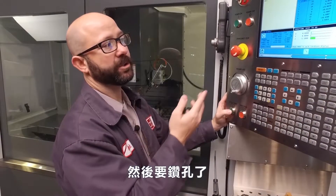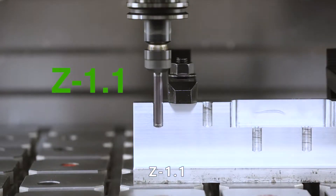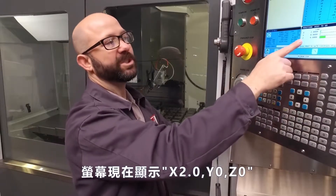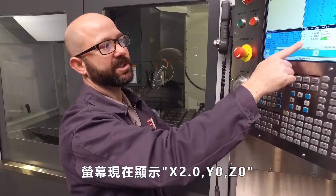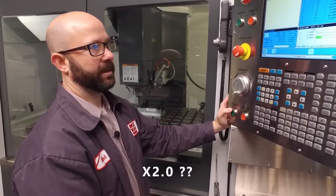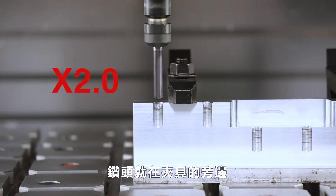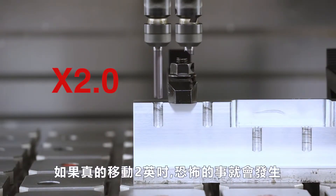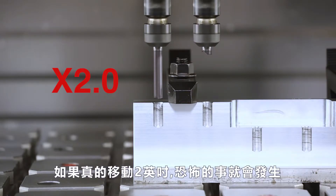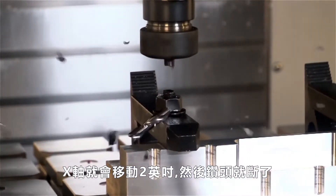It's now going to drill my hole — Z minus 1.1. My screen now says distance to go X two point zero, Y zero, Z zero. X two point zero — my tool is sitting right next to our clamp. If it really is going to move two inches to the right right now, something terrible is going to happen. If I press that cycle start button, it's going to move X two inches to the right and break that tool. I can tell right now I've got something wrong with my program.